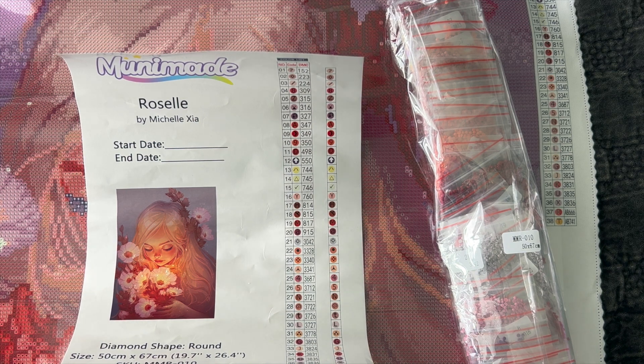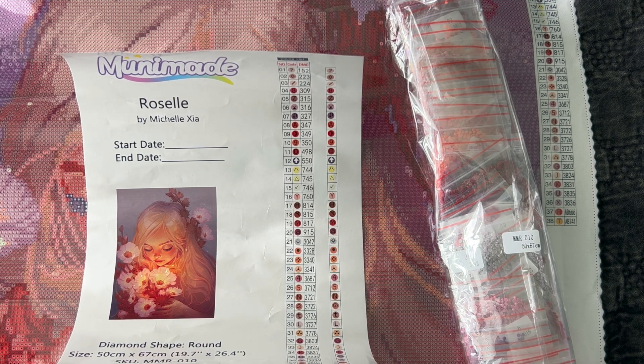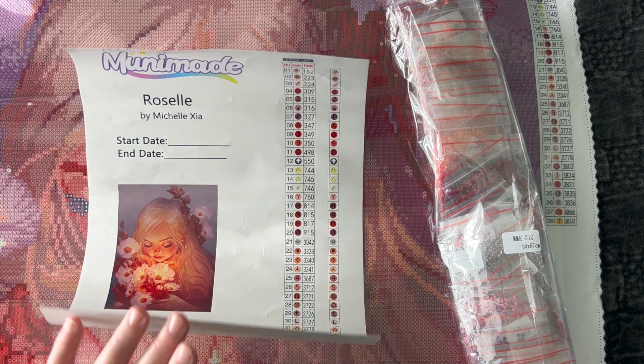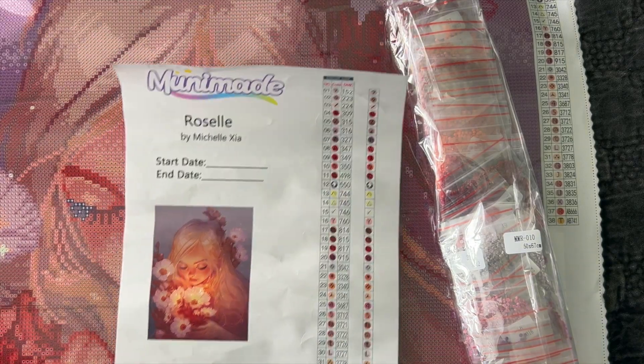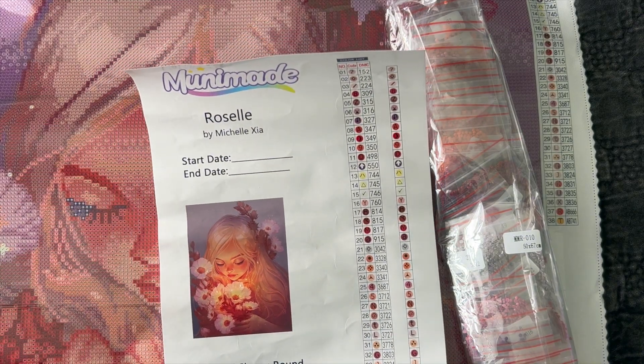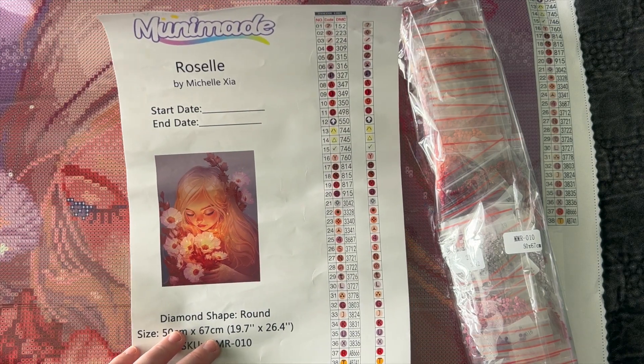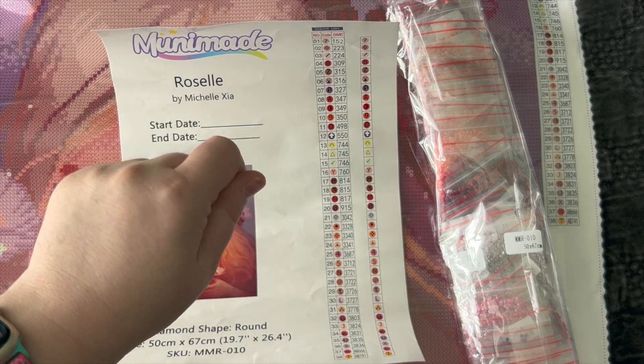That's it for this video. I'm going to unbox the other diamond painting in a separate video — we're already at 30 minutes. If you want to see another new painting she's recently come out with, check out that video. I'll also have the upgraded toolkit in that video so you can see what comes in it. Any questions about this canvas, let me know down below. If you've ordered this from Mooney Made, have you started working on it? Have you added any more ABs or special diamonds? I'd love to know what you did. Really excited to start working on this kit. I hope you'll check her out and give her some support. Until next time, happy diamond painting — I'll see you later, bye!